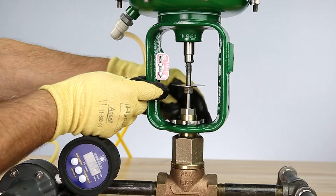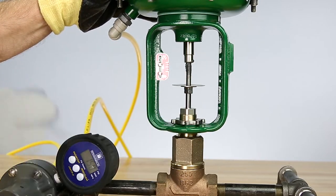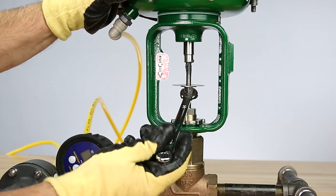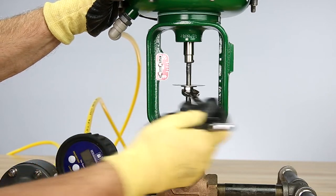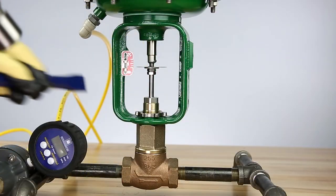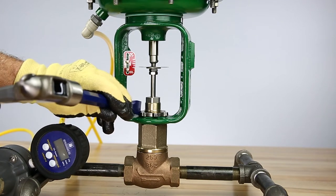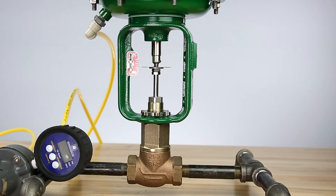With the actuator contacting the top of the bonnet, hand tighten the yoke drive nut. Make sure the actuator is positioned correctly with the travel scale on the left. Leave the air applied to the assembly and continue to adjust the valve stem into the actuator stem using the lock nuts until some resistance is felt. Back the stem off a half a turn. Continue to secure the actuator to the valve body using a hammer and a blunt-tipped cold chisel to tighten the yoke drive nut.